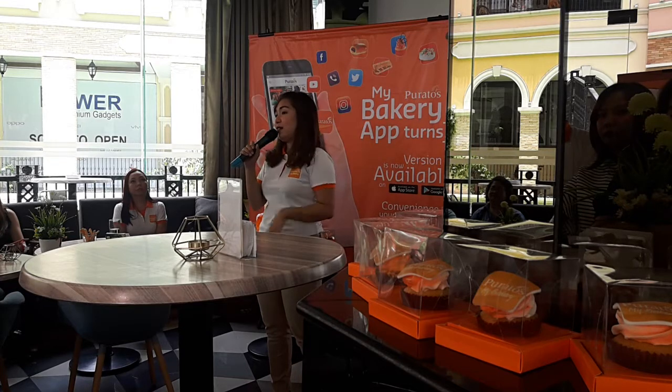At Poratos, we are listening to our customers — you, the domestic artisan, those who are into baking. We've encountered many customers who told us they can't order in the app and asked why they should use it or buy from it. So we listened to our customers, and that's why we are bringing you this afternoon the version 2 of MyBakery.